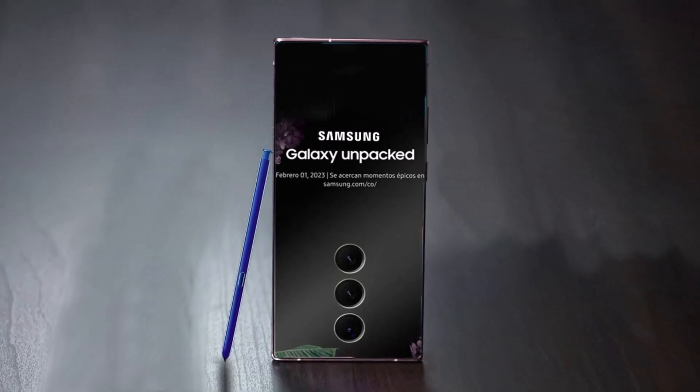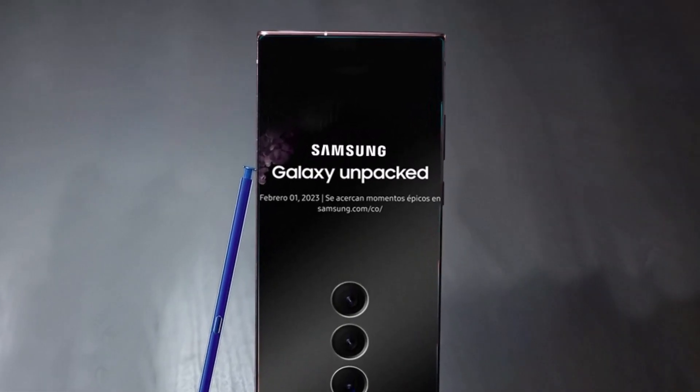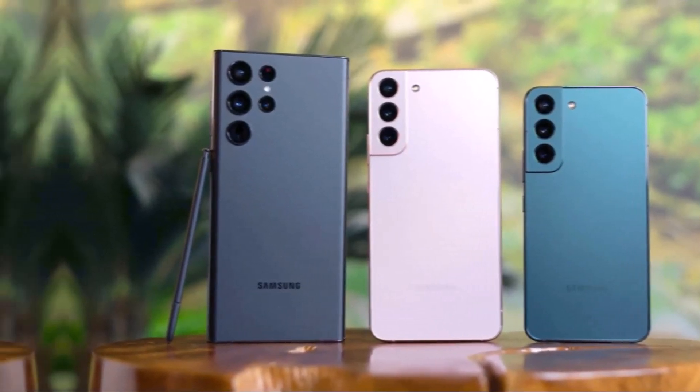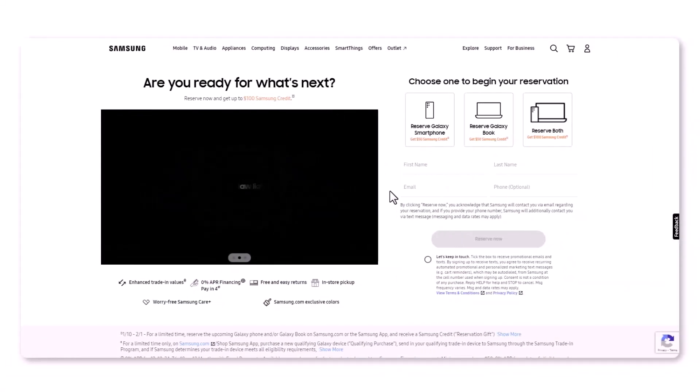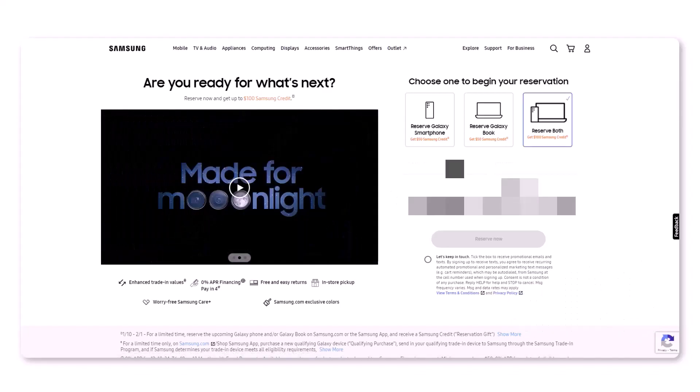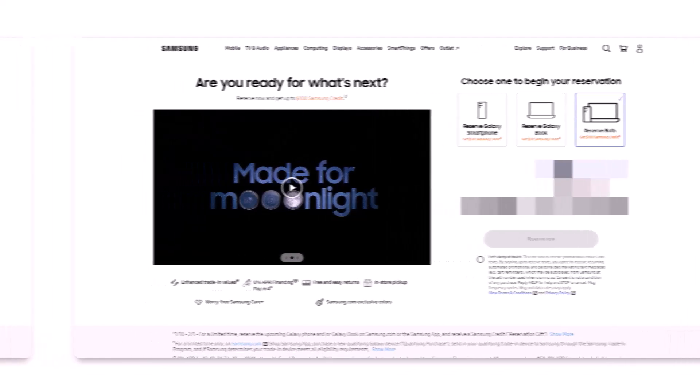Samsung has confirmed that it will unveil the Galaxy S23 series in Unpacked on February 1. The flagships are almost here, and potential buyers can already reserve them online and get $50 in Samsung credit. If you still didn't reserve for yourself, the link is given in the description box.